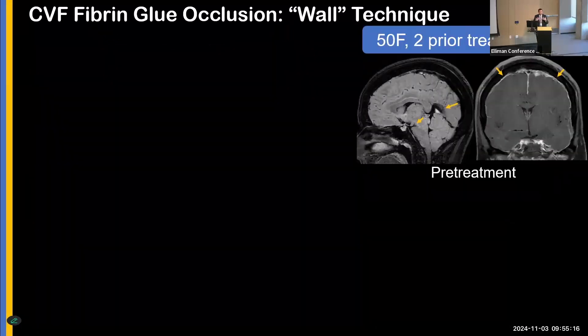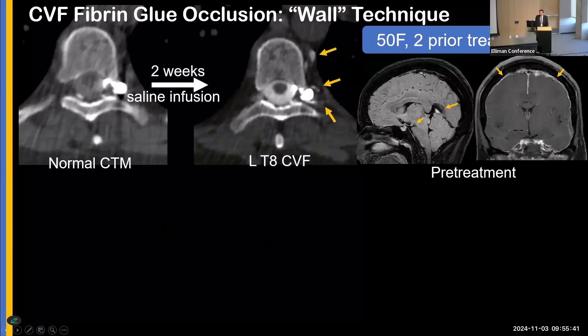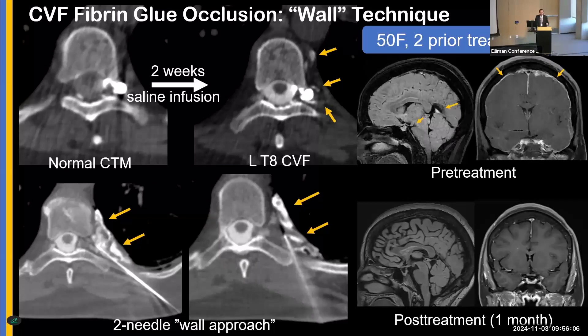Here's an example of the wall technique, which is actually one of my favorites. This was a 50-year-old woman who had two prior definite CVFs that were diagnosed, treated, and resolved. She now presented with a third, with an abnormal brain MRI. CT myelogram initially didn't find the fistula. Two weeks later we brought her back and performed saline infusion, which revealed the abnormal fistula. We placed two needles and built a perivertebral wall. Using the vertebral body as an anchor, the glue smashes the vein against the wall and occludes it. One-month follow-up MRI showed complete normalization — the patient was cured.